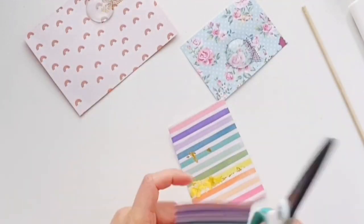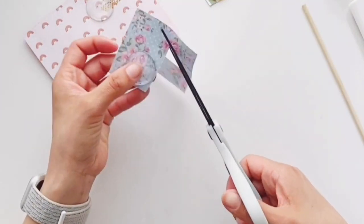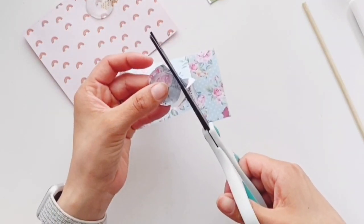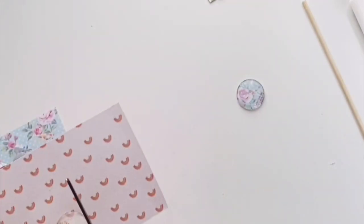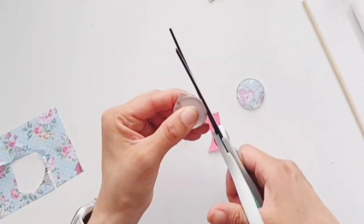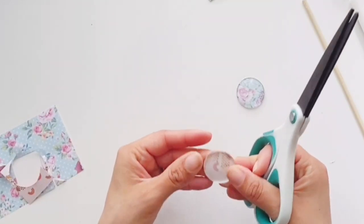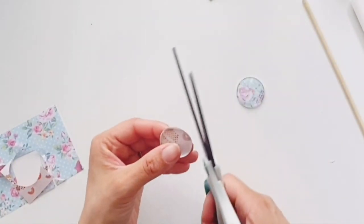Then you just want to cut the paper down and trim it as close as you can to the glass stone cover. Press it down to remove the bubbles. That's it — they're ready to go.